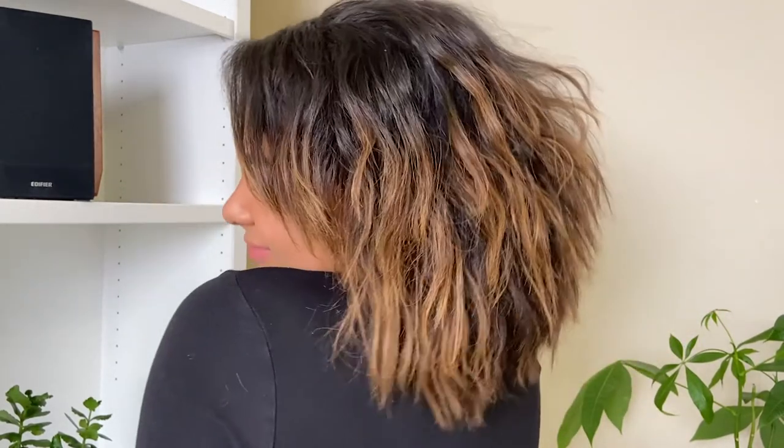This is pretty much the finished look — my soft, messy, natural beachy waves. Definitely mermaid vibes! It's very effortless and cute-messy. You could continue to play around and go back in with your flat iron to fix up any pieces, but I'm pretty satisfied and don't want to apply any more heat. I hope you guys liked this video and found it helpful. If you did, hit the thumbs up and subscribe, and share it with someone who might enjoy it. You can also follow me on Instagram at stylebyariel_ and check out my blog stylebyariel.com. Thanks so much for watching — see you in the next one!